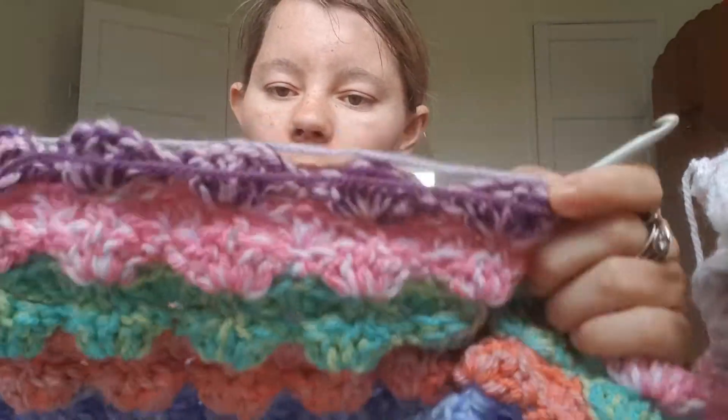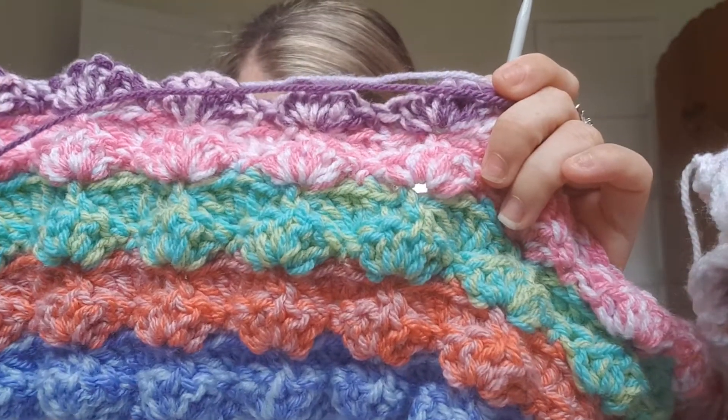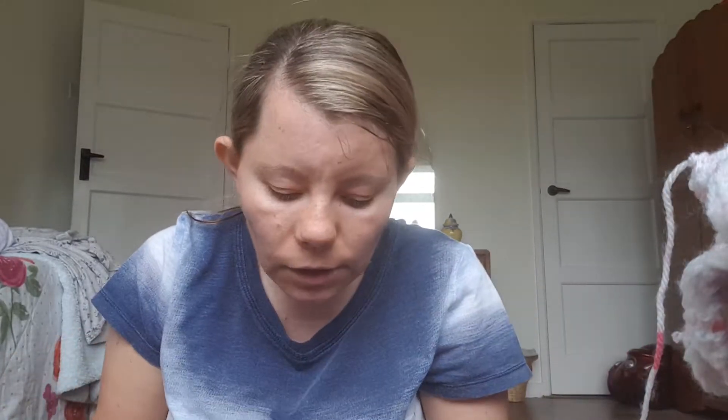This one I'm working on at the moment is called a shell puff blanket. You do a chain of six, keep going to where you want — for a bed, for baby, or even for yourself. You can do a carpet one but it has to be thick, and you could do a single color, which is all one color.